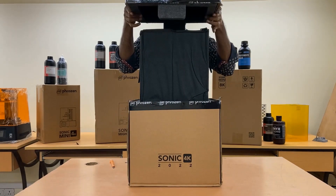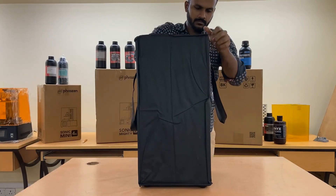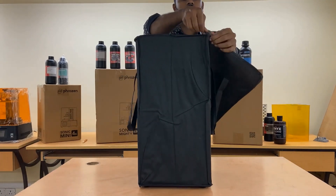It works and is compatible with the majority of scanners, slicing software, and resins. Superfast 3D prints are produced and delivered in an hour or less.